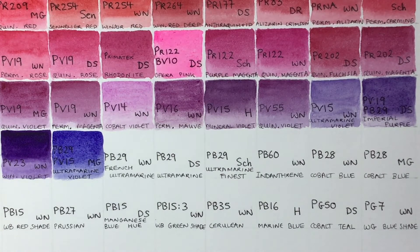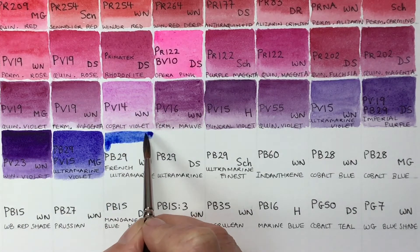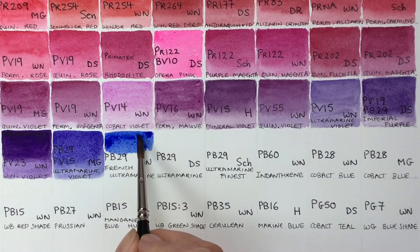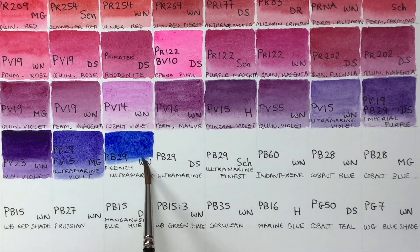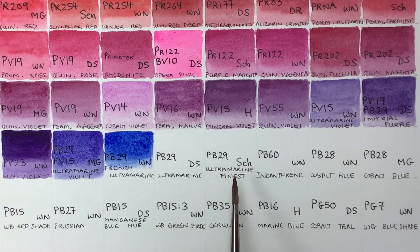Then French Ultramarine by Winsor & Newton — this is one of my favorite blues. I have three here, though I actually have more. The French ultramarines have a warmer shade with some red in them, and then they go through to a greener shade, so you have slightly cooler and warmer versions of ultramarine — that's why brands carry more than one.